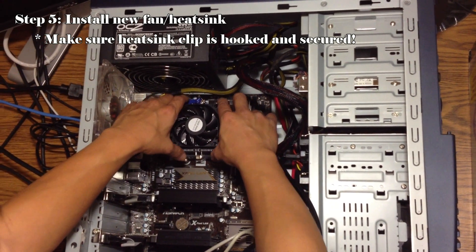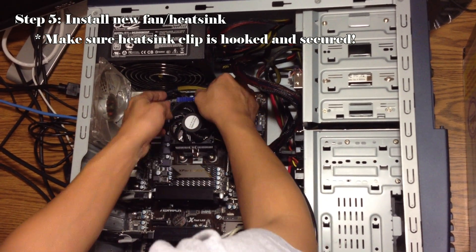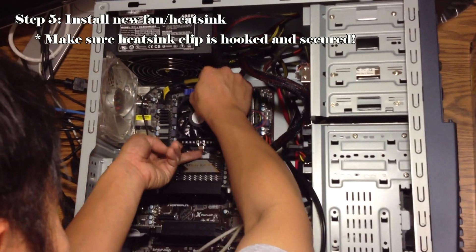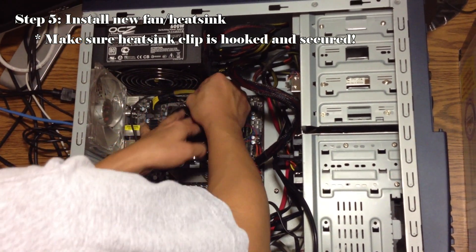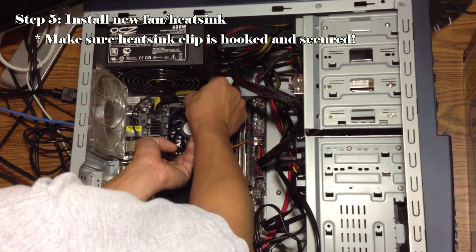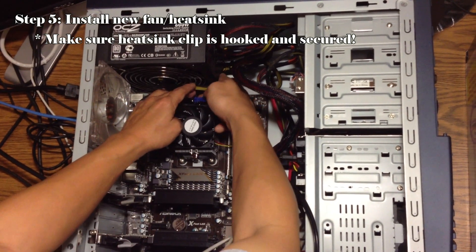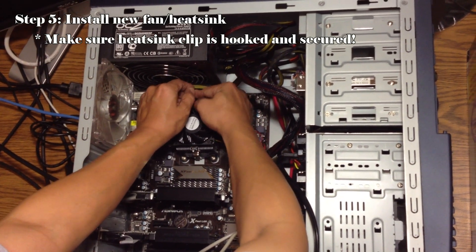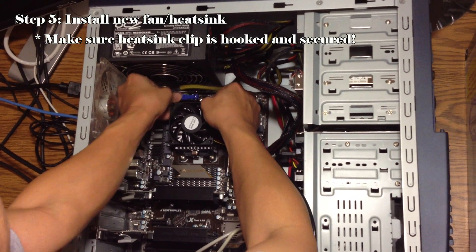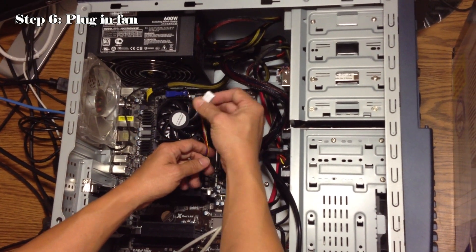Make sure that the fan is oriented correctly. This connector is for the fan.